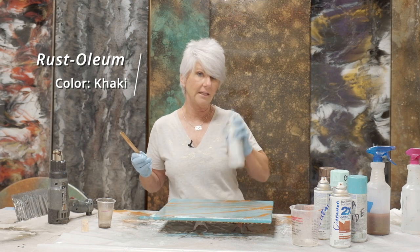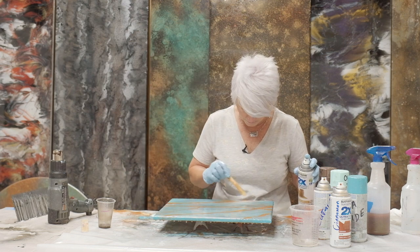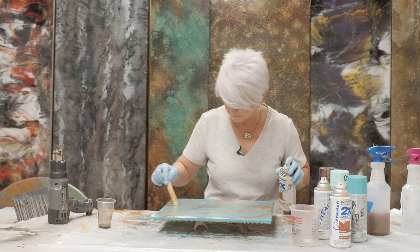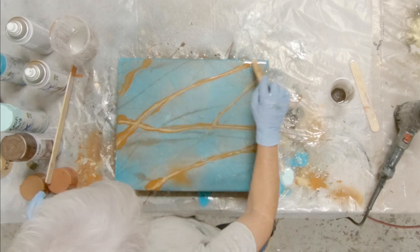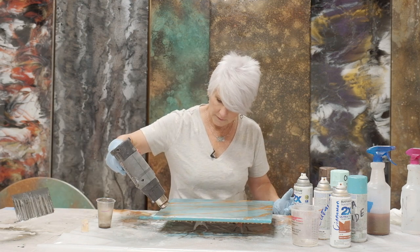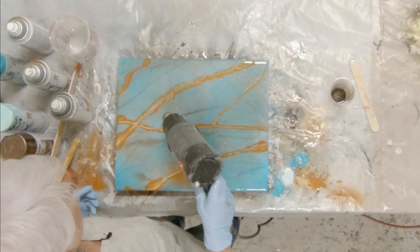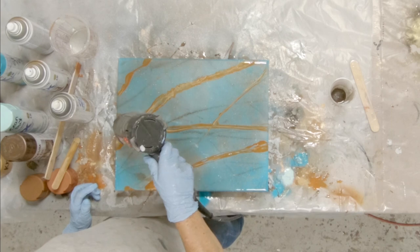Anytime I do a turquoise piece, I try to really bring in this cinnamon color. Now I've got some color down, and I want to bring in a little bit of a highlight color. I'm going to use my little popsicle stick and come in with khaki. Now, khaki will react a lot like white, so you have to be very careful that you don't overdo it. That's why I'm using a thin stick — I just want a happy little accent. Now I'm going to take my heat gun and spread out these veins so I get more of a natural look.